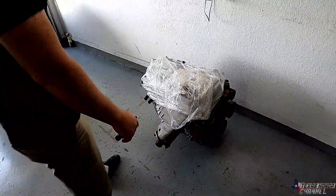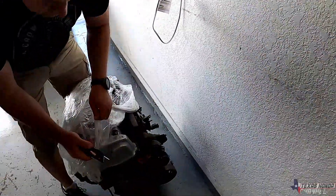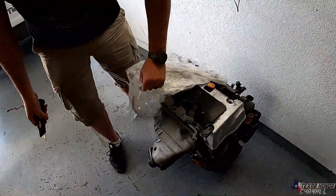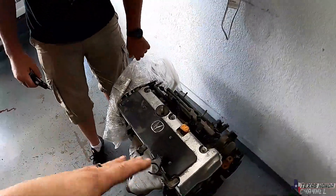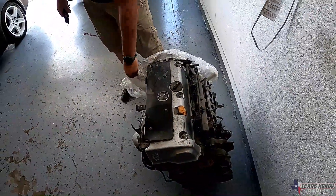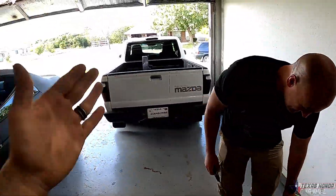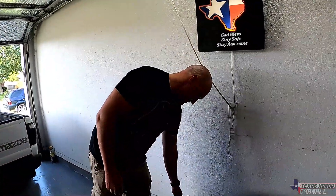Here it is — Matt's gonna go ahead and get all the plastic off. For the people who are kind of new to this channel, it's an Acura engine designed by Honda going into a Mazda that's designed by Ford, and we're going to be pairing it with an RX-8 transmission.